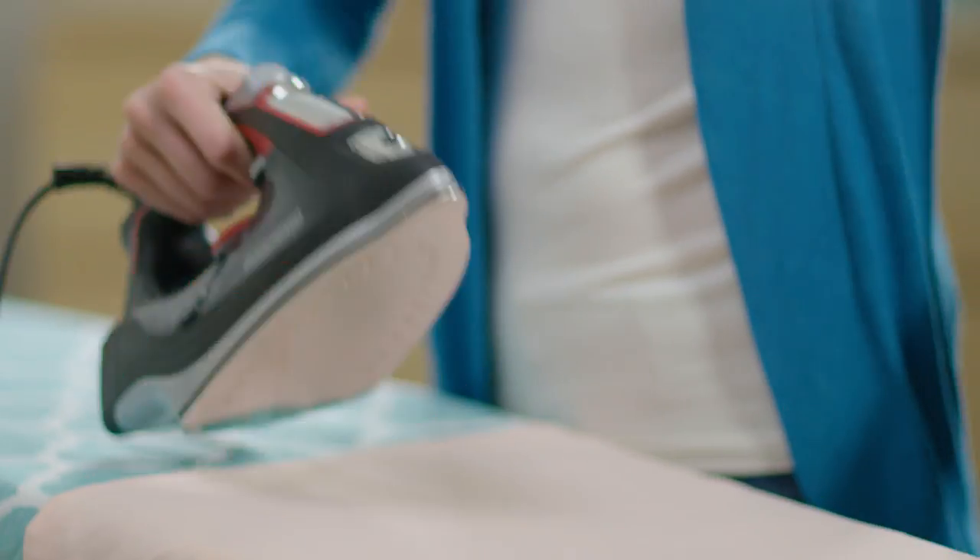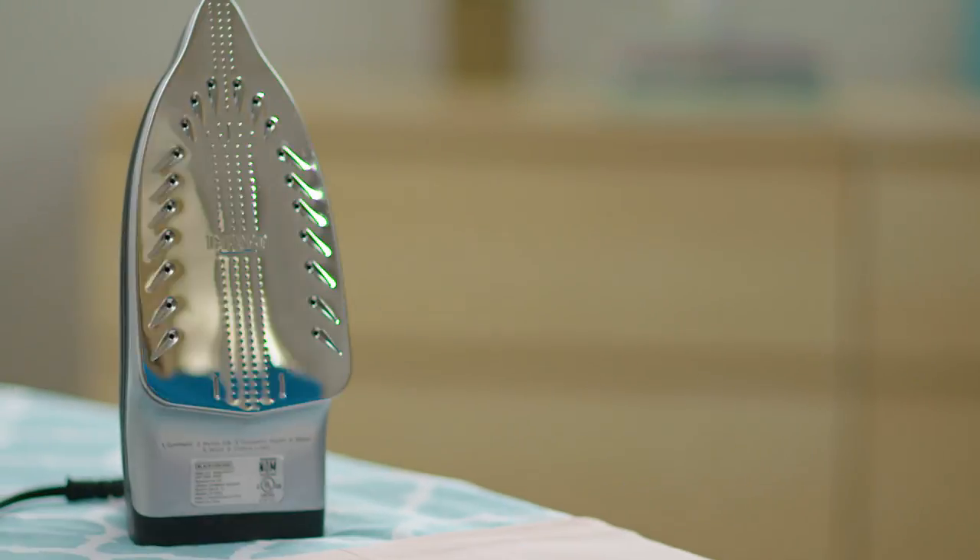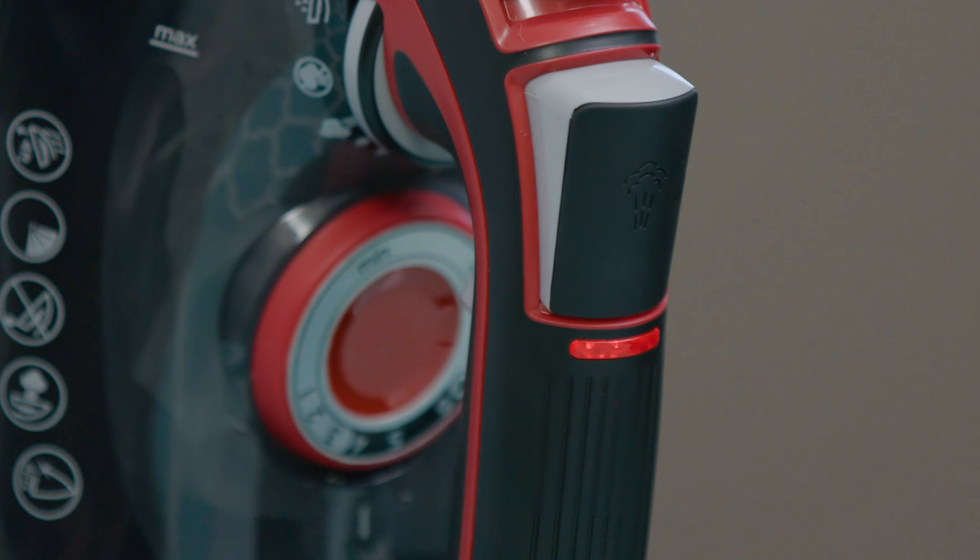Another feature that gives me peace of mind is the motion-sensitive auto shutoff. If I forget to unplug my iron, I know it'll power down and cool off all on its own.